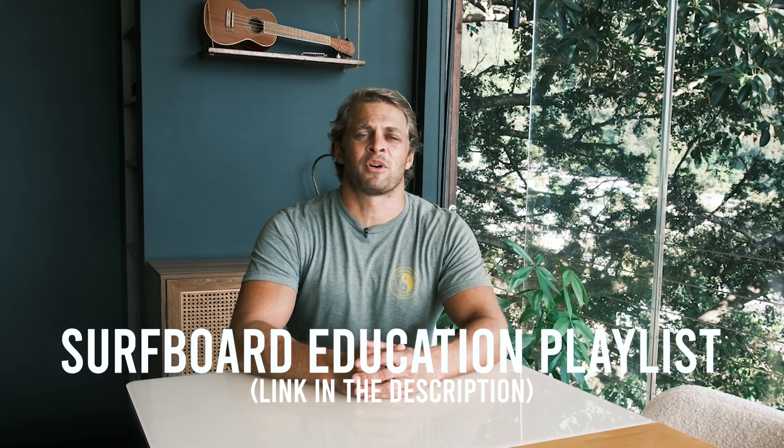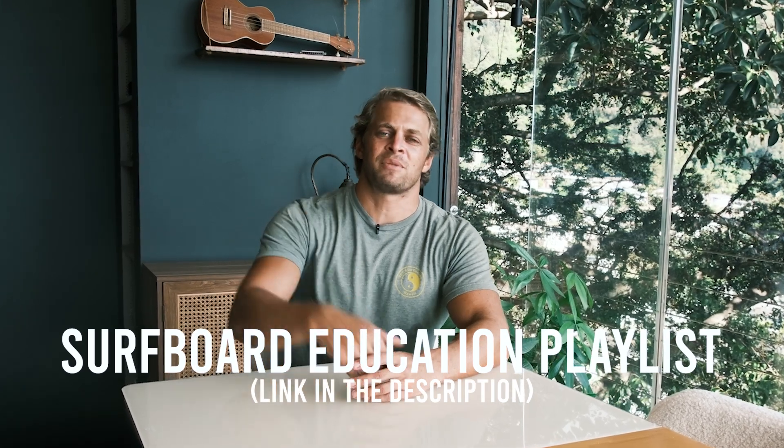If you want to look and start acting like a pro out there in the water, then you need to click our surfboard education playlist. I put the link in the description, so check that out right now.